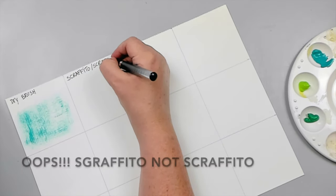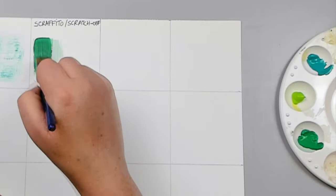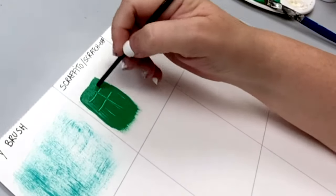Sgraffito, or as I like to call it, the scratch-off technique: paint a layer of acrylic paint onto the background, and while the paint is still wet, use a pointy object to scratch off part of the paint to create designs.